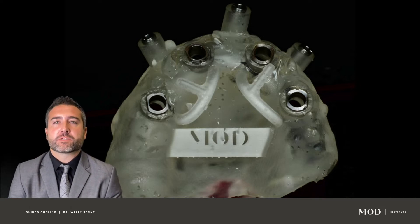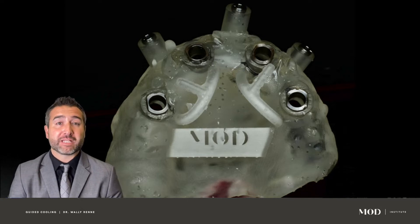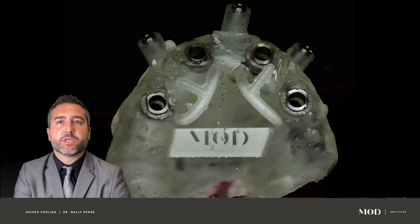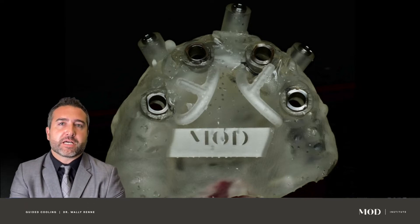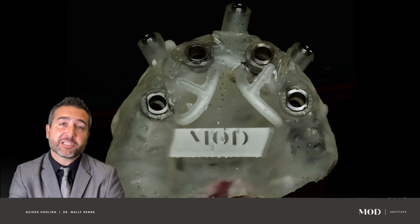One of the universal and critical problems associated with implant failure is thermal damage at the drilling site, which can inhibit bone regeneration leading to osteocyte denigration, hyperemia, fibrosis, necrosis, and delayed healing — and ultimately could lead to implant failure.